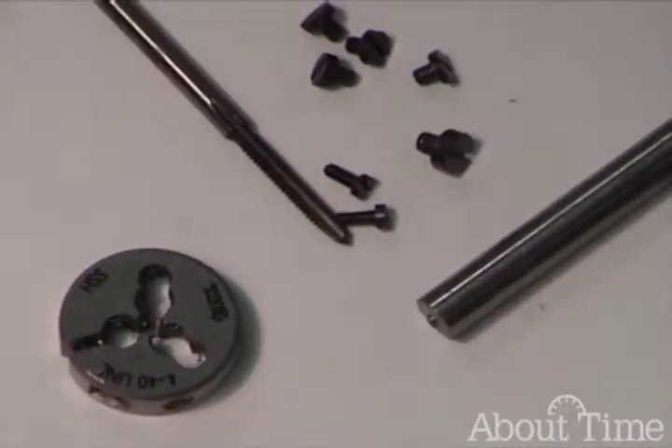Welcome to ClockClass.com. I'm David Labonte. Today we're going to talk about how to make a screw.